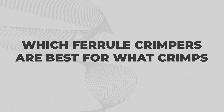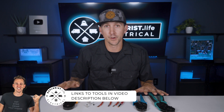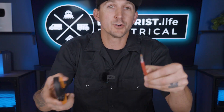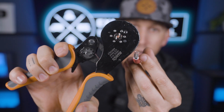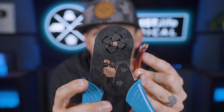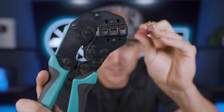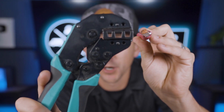Which ferrell crimpers are best for what crimps? I have three different types of ferrell crimpers here which covers all the different shapes and sizes of ferrells that I might need to crimp. These crimpers crimp a hexagon shape onto wires 6 gauge and smaller for round screw terminals. These crimpers crimp a square shape onto wires 6 gauge and smaller for square screw terminals. And these crimpers crimp a trapezoid shape onto 6, 4, and 2 gauge wires for square screw terminals.